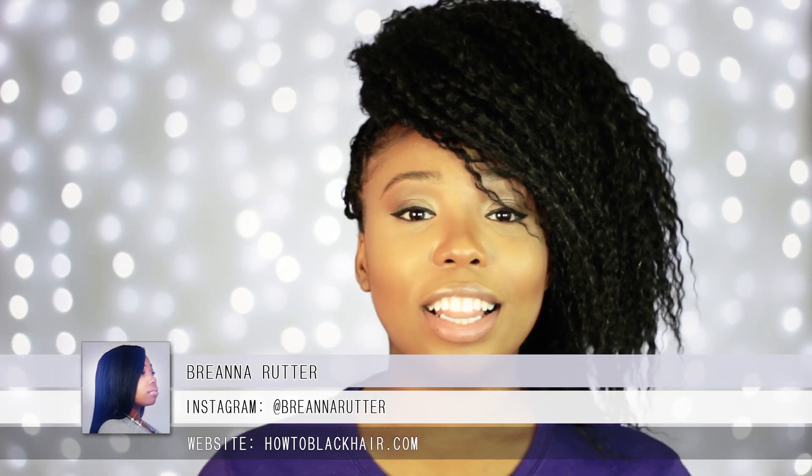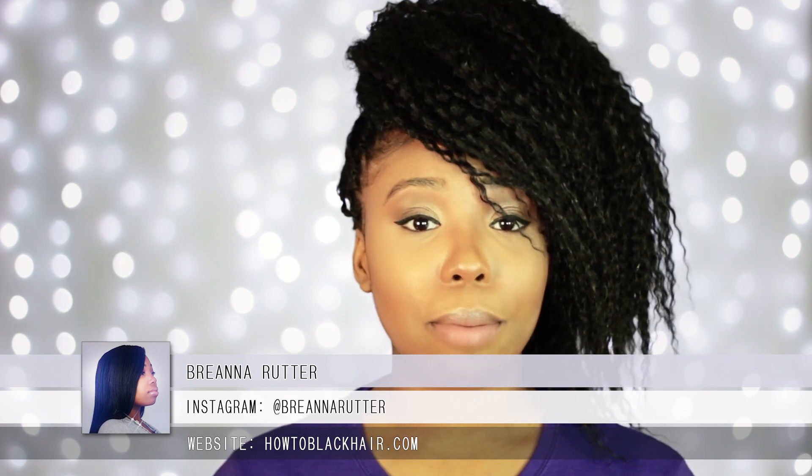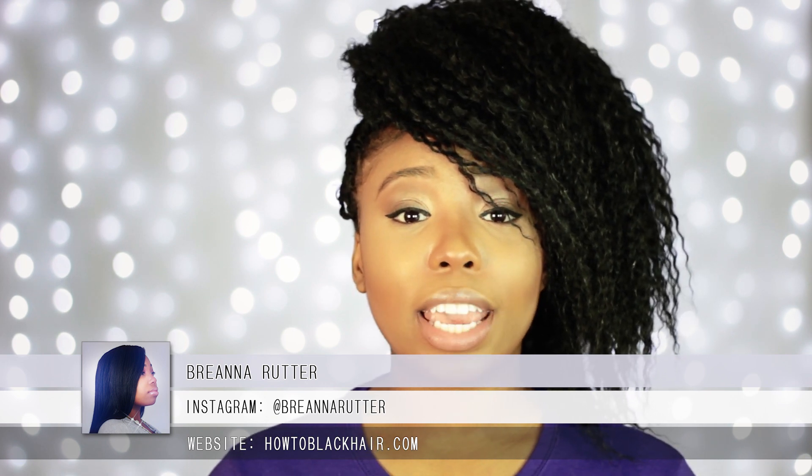Hello everyone, this is Breanna Rutter, author of one of my most popular books, The Natural Hair Bible, and founder of HowToBlackHair.com.